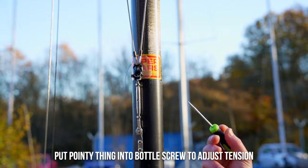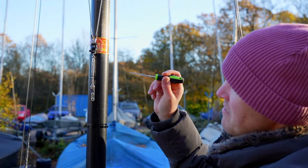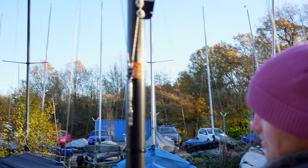For the pointy thing, something like this with a spike is ideal — it gives you a bit of leverage. A small allen key works quite well too.